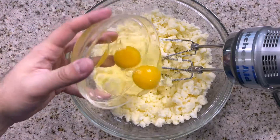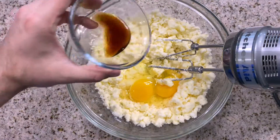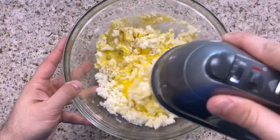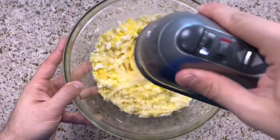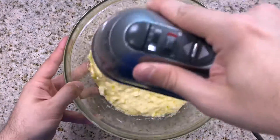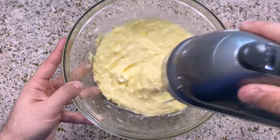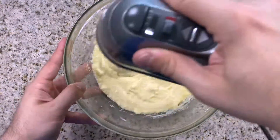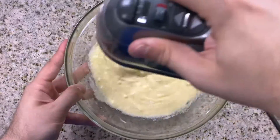Follow that up by adding in your eggs and your vanilla and blend those in on that same medium speed so we have our wet ingredients fully incorporated and we have our dry ingredients nice and whisked.